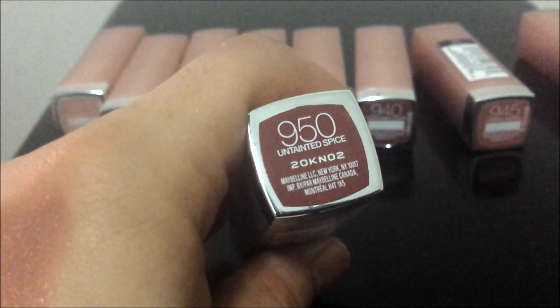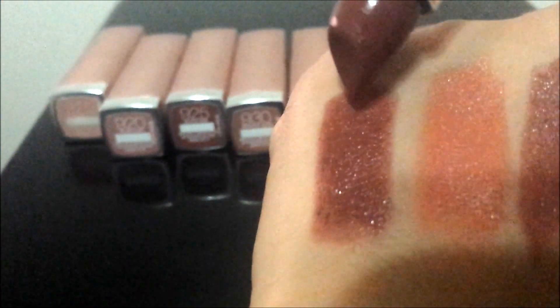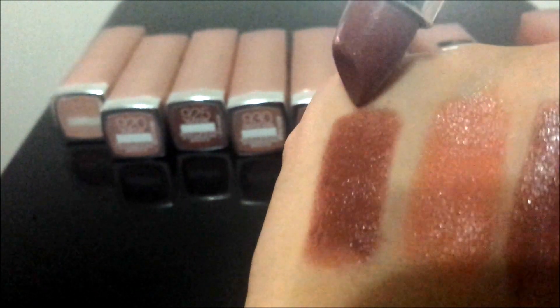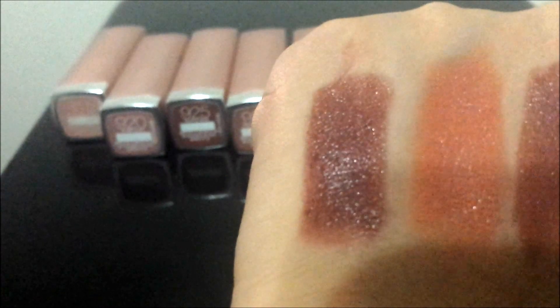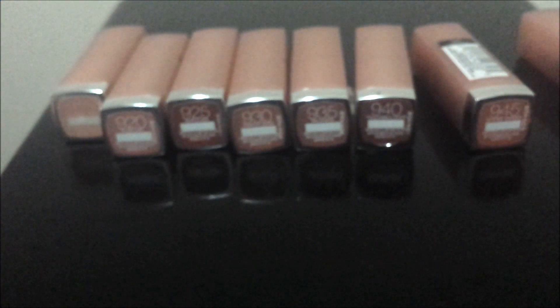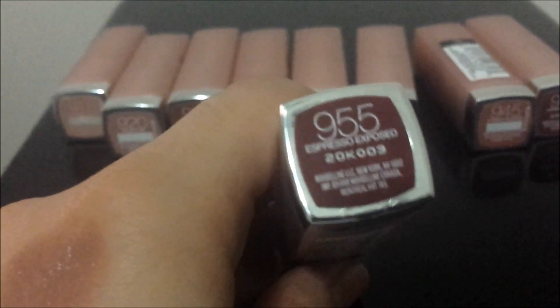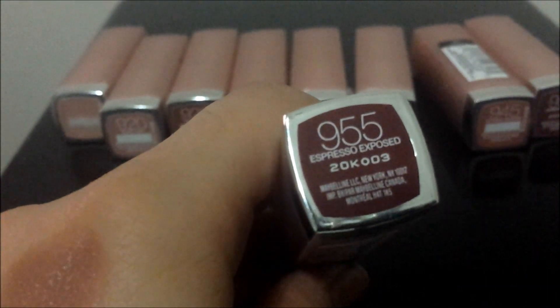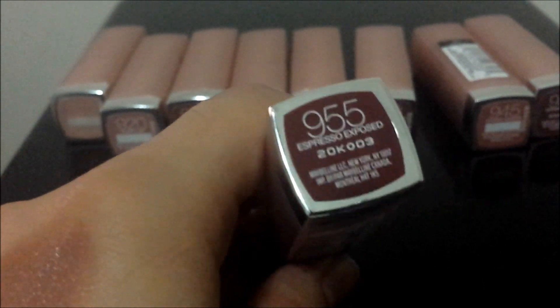950 is Untainted Spice. It's a deep dark chocolate color — a beautiful shade. The color payoff is amazing, it lasts really long. These are just really nice warm toned nude colors.